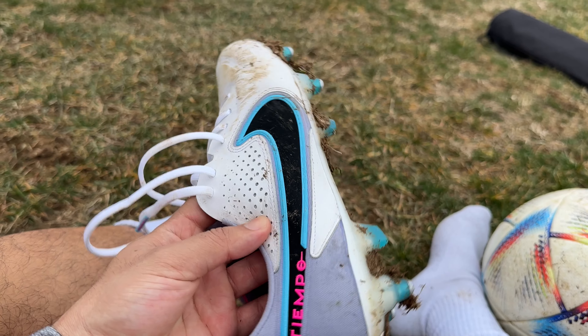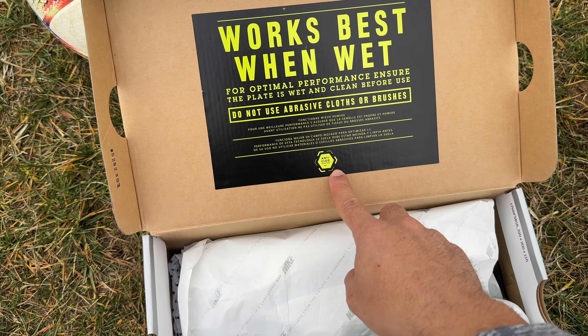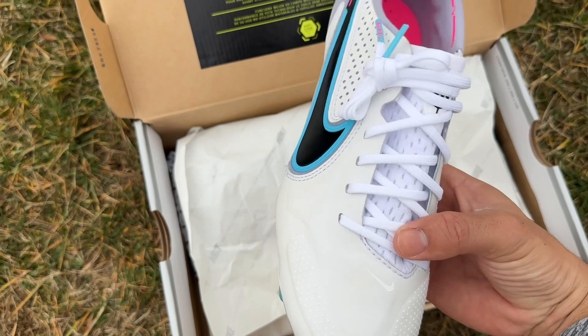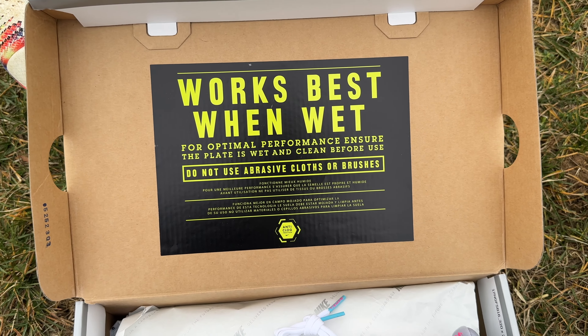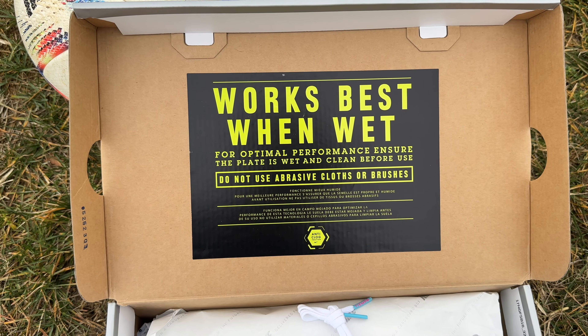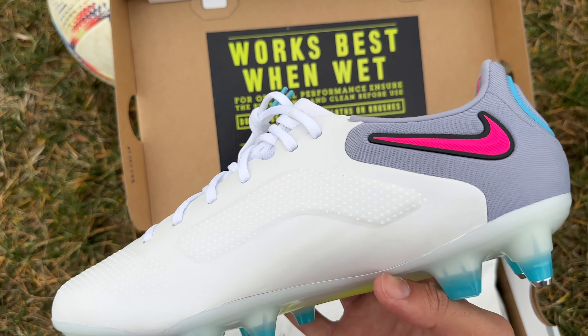Hey guys, welcome to another video. My name is Antonio. Finally the snow has melted so I can bring back the soccer content for you guys. I know it's been a while, but it was snowing and the ground is super wet. That's why I wanted to bring you guys a review or first impressions of these cleats that I just got — the anti-clog cleats. It says do not use abrasive cloths or brushes. This is the anti-clog version of the Champos.